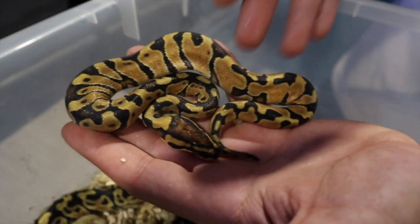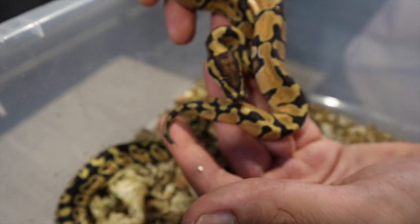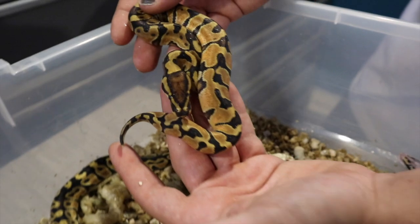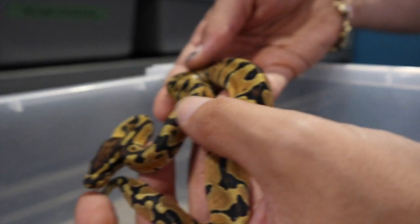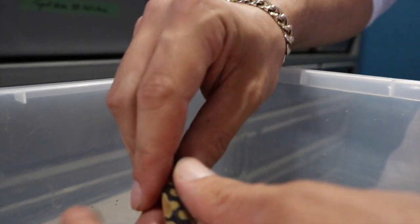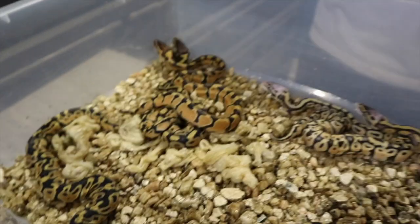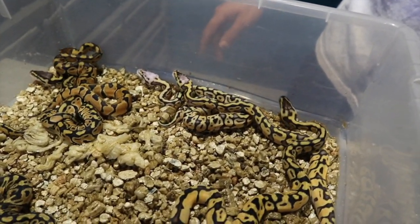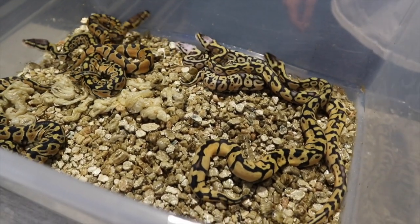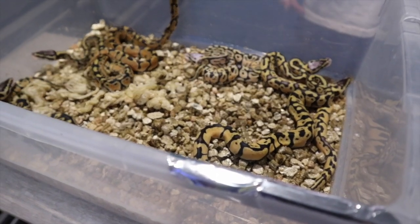And lastly we have this enchi vanilla 100% het clown. I really like the head stamp on it — usually enchis do not have a head stamp unless you mix pastel, but vanilla really brings it out. It also wacked out the pattern, bringing all these dots in. And it's a female! So I might be holding that one back as well. Really cool clutch — great that they're all het clowns. Probably holding back most of the females. The rest will be for sale.